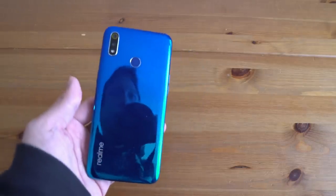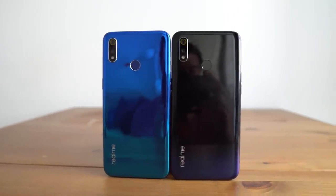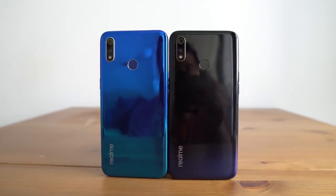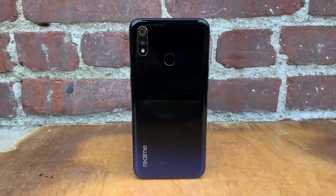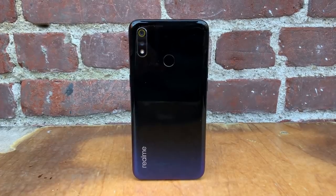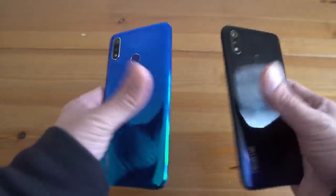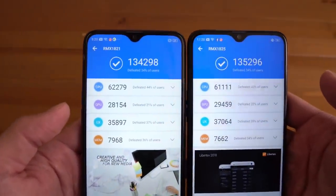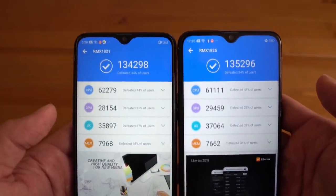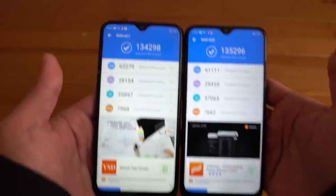There are two versions of the Realme 3. The one I have here is the global version, but there's also the India version, which looks exactly the same — I just have two different colors here. The India version runs on the Helio P70, while the global version runs on the Helio P60. The only reason India got the P70 is because of the band frequencies needed to use inside India. I ran both phones on Antutu 3D Bench — the India version with the Helio P70 did score a little bit higher, but the difference is under a thousand points out of about 135,000, so that means nothing.